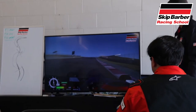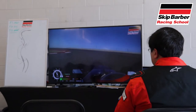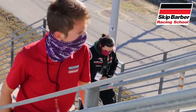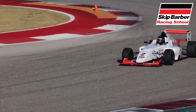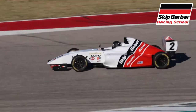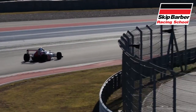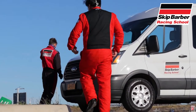As the other group took to the track, we looked over footage of an advanced driver on the track to help us learn the layout. We also had enough time to venture over to the stadium section of the course and spectate the advanced group as they ran laps around the track. Before we knew it, it was time for our last lead-follow session of the day.